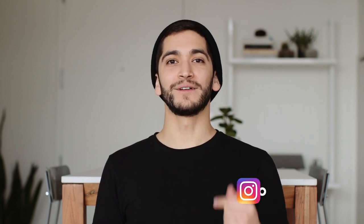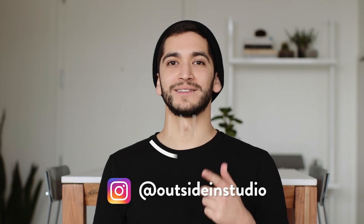We'll check back in after Hawaii. Until then, subscribe below, follow us on Instagram, and we'll see you soon.